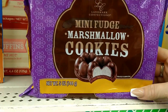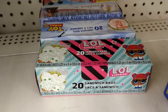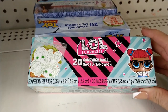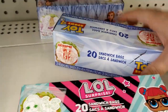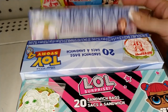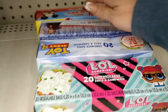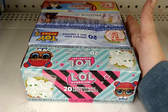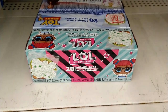And wrapping up the video, I see character sandwich bags — LOL Surprise, Toy Story 4, Frozen 2, and Mickey Mouse — you get 20 of them for a dollar, a really good deal. If you haven't already, please subscribe and hit the notification bell so you'll be notified every time we upload. Thank you for watching, and we'll see you next time — bye everyone!